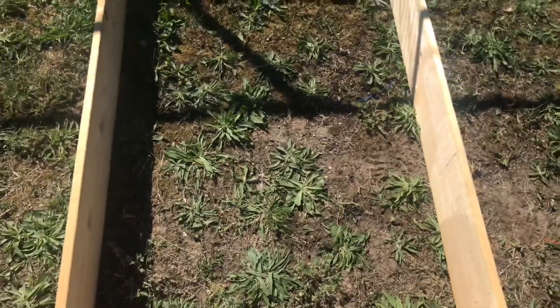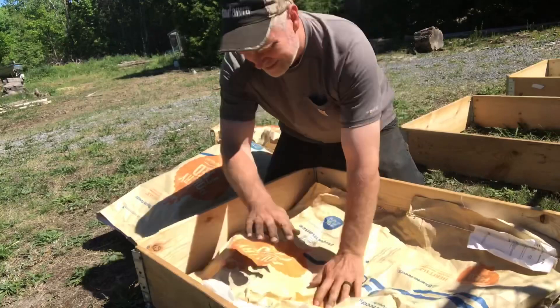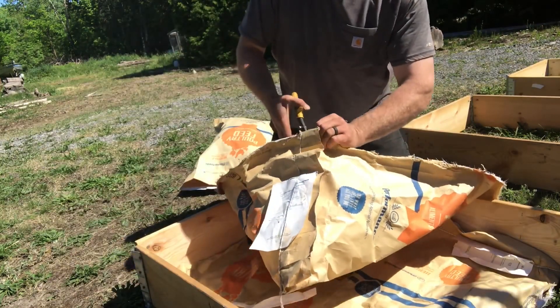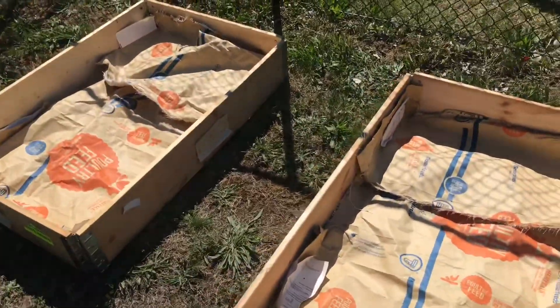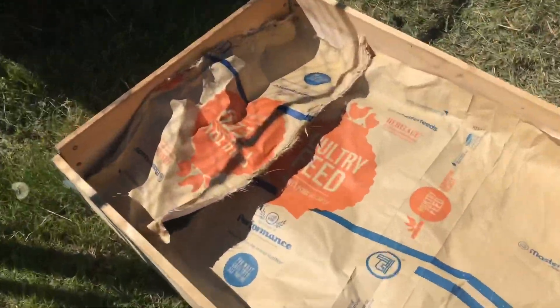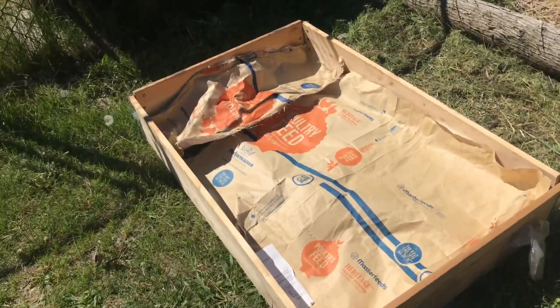I've saved some feed bags and we're going to lay them in here to try to keep the weeds from growing up through the raised bed. After you get the bottom of the raised beds covered with some sort of material — like cardboard or feed bags or whatever you have — you can throw the dirt in and most of the weeds won't grow up through it. They still find some gaps here and there, but most of the time you don't have a lot of weeds growing up.